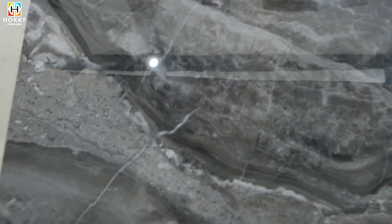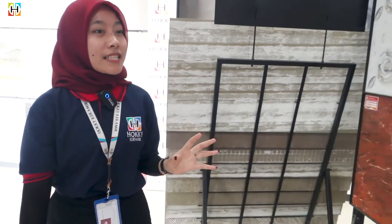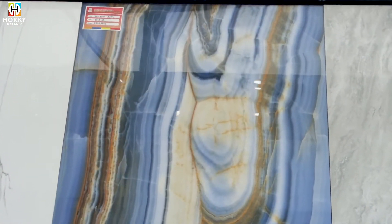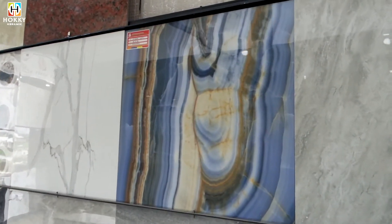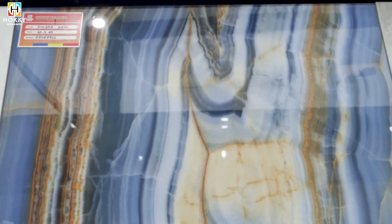Kita lanjut di sebelah, masih di ukuran 60x60, motif marmernya. Salah satunya ada di Riviera Azul, merek dari Progress ya guys. Warna biru, motif marmernya super cakep banget. Kesan mewahnya super dapet banget. Bisa dibuat di ruang tamu kalian, juga bisa dibuat di teras rumah kalian. Ukurannya juga 60x60.